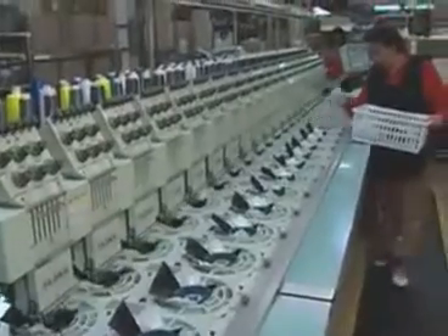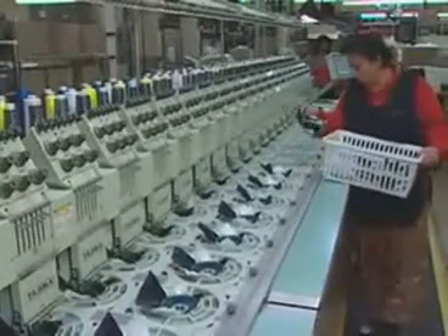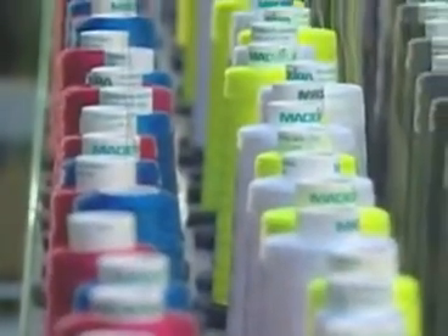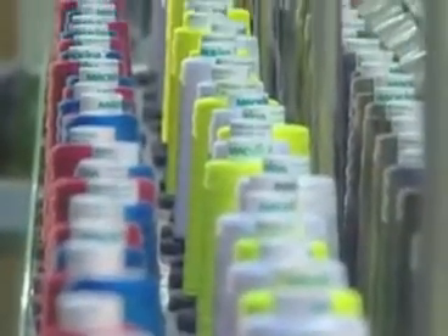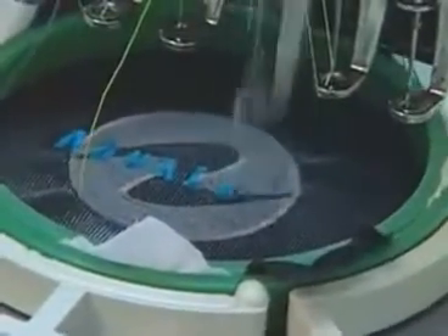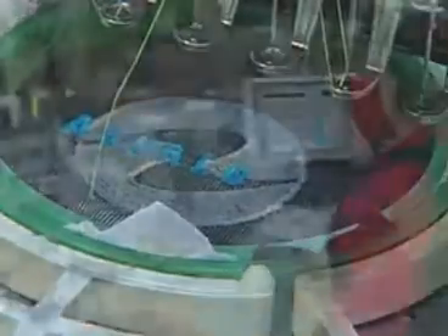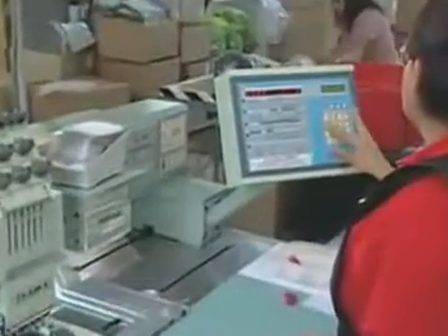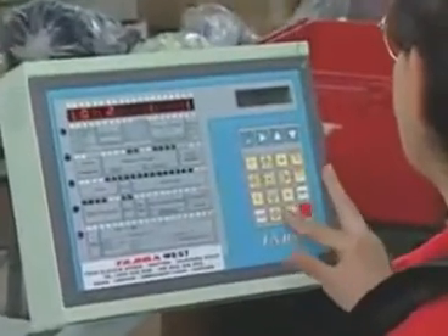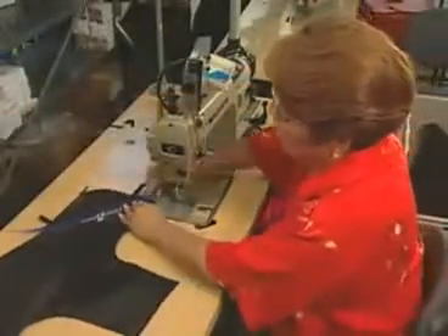A 20-head embroidery machine sews logos onto pieces of BCD material. The computer that drives the embroidery machine controls the various colors and designs applied to each piece of fabric. After embroidery, workers sew the separate pieces to the BCD.